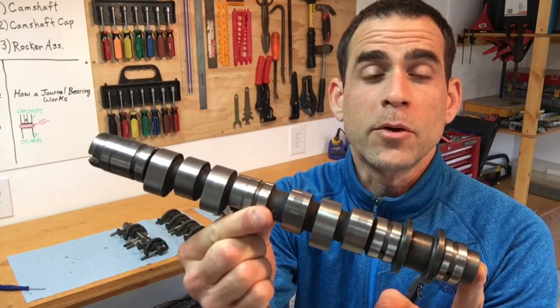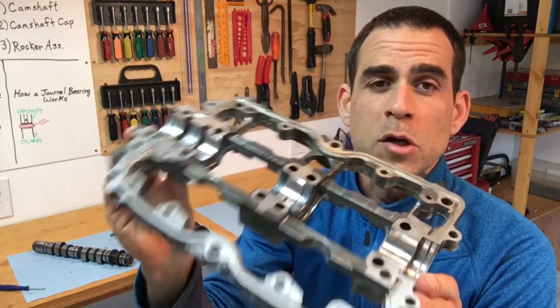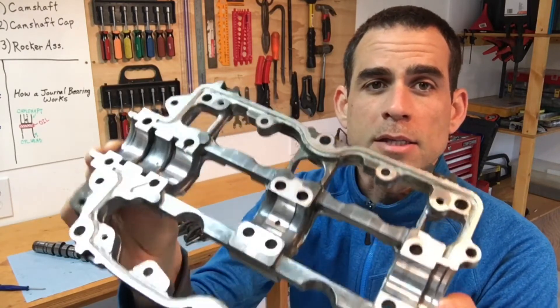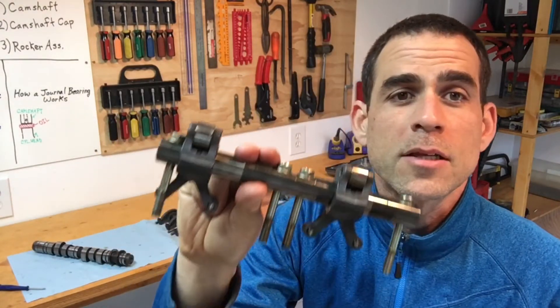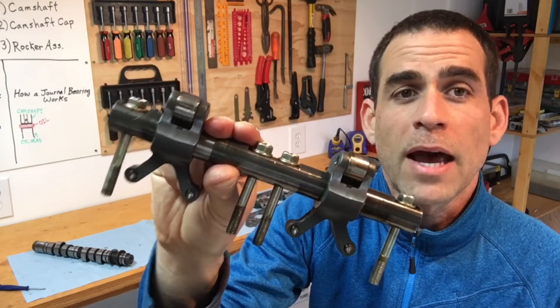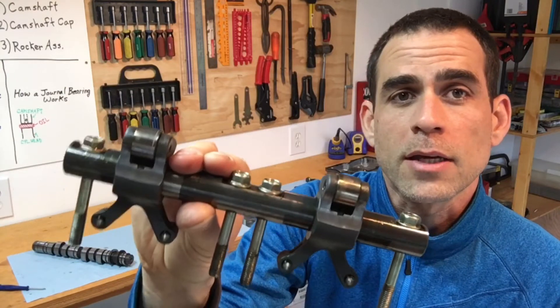When it comes to assembling your camshaft, there are basically three components. Of course you have your camshaft, the main component. Then you have your camshaft cap that goes over the camshaft, holds it in place, and allows the camshaft to spin inside the head. Lastly, you have your rocker arms — these are what ride on the cam lobes and allow the valves to open and close.